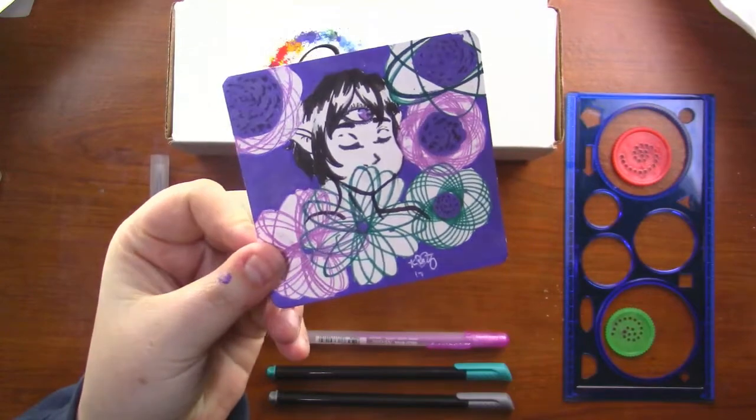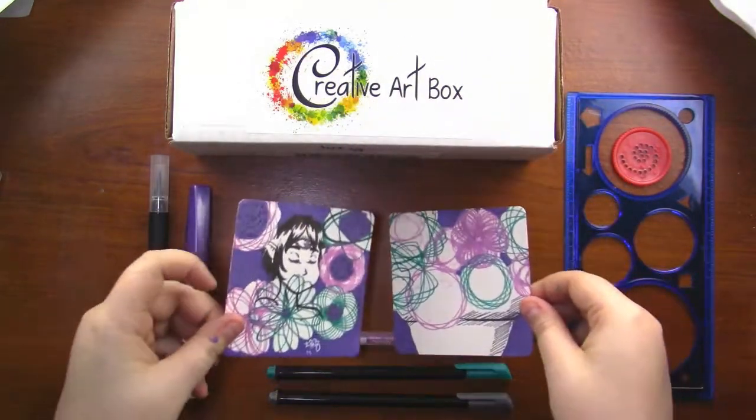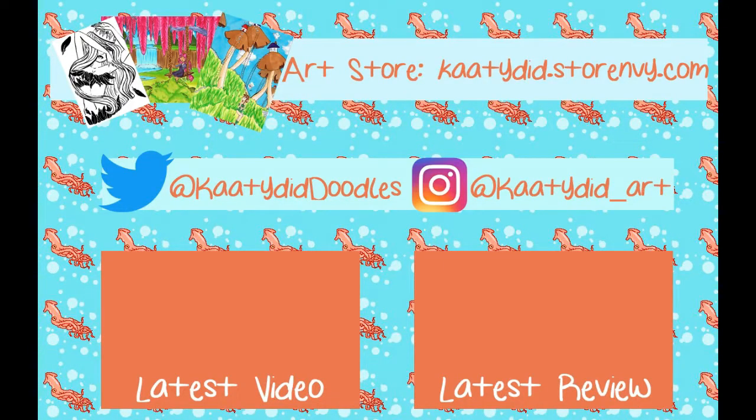Here is a final look at the last two pieces. Please don't forget to check Creative Art Box out — use that code, it's a really great deal and they don't come around very often. Don't forget to subscribe to Cute Little Squid Pot if you haven't already to keep updated on new videos. Until next time, toodaloo!